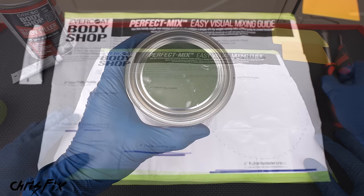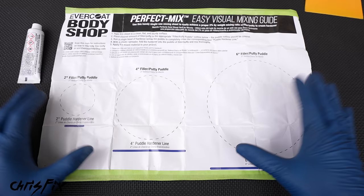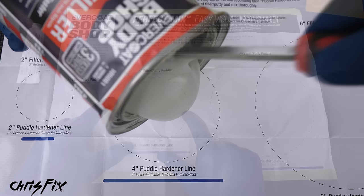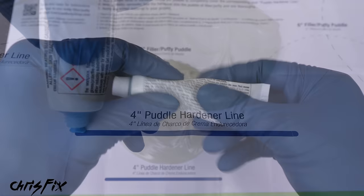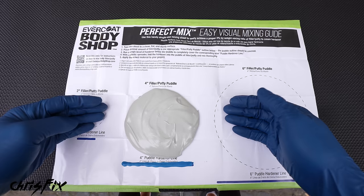Figure out how much filler you need using the 2, 4, or 6-inch circle guide on the sheet. I prefer to start smaller since you can always add more. We'll use the 4-inch circle — enough to do all the dents on both doors. Pour out the filler to fill the circle. Next, knead the cream hardener to ensure it's consistent, then squeeze out a bead of hardener along the 4-inch line. This guarantees the correct filler-to-hardener ratio so it hardens properly. Now grab your spreader and fold — don't stir — the hardener into the filler to avoid introducing air bubbles that cause pinholes.